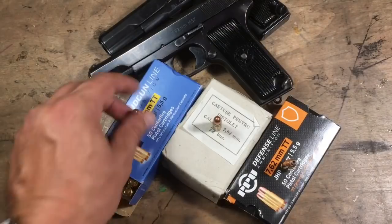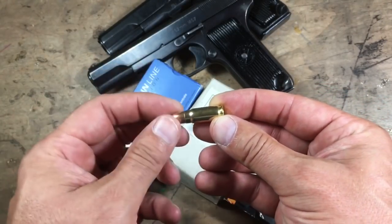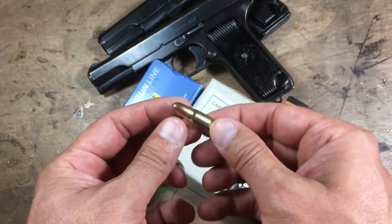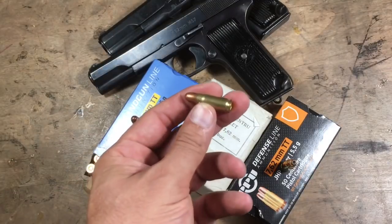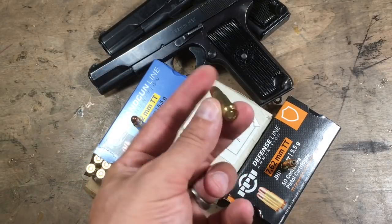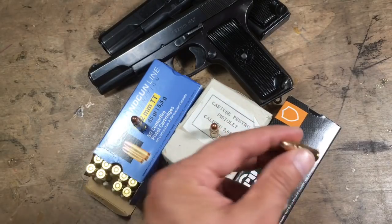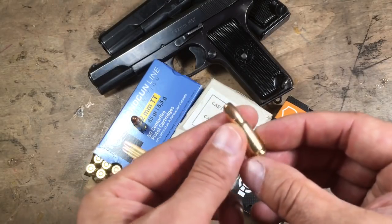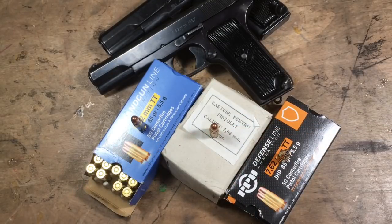Both of these shoot the bottleneck cartridge — 7.62 diameter by 25mm. This is a regular target round, this is an original surplus military round which apparently has some pretty hard primers, and this is a hollow-point self-defense round. There's some pretty good ammunition available, and these guns are $200 to $250 in general — a good deal.